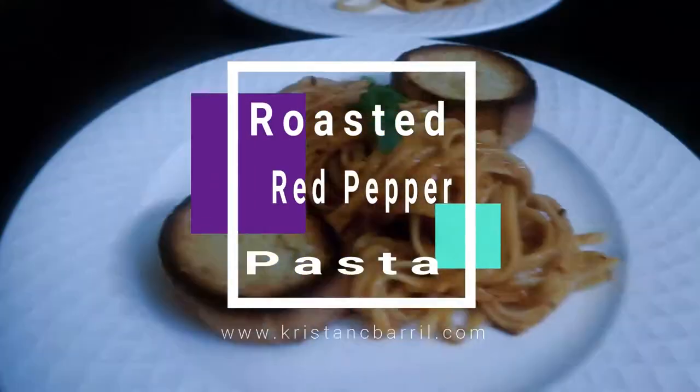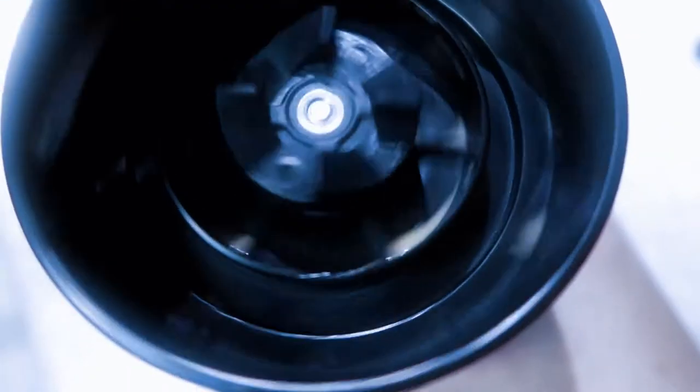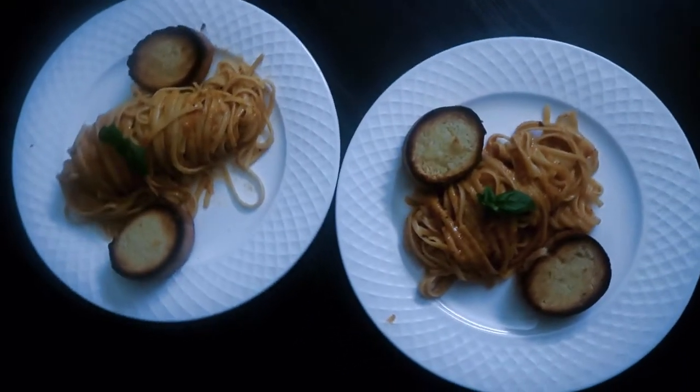Hey guys, welcome to another recipe. Today we're gonna be making roasted red bell pepper pasta. This recipe is seriously so easy — the only thing you have to do is wait for the bell pepper to get roasted.